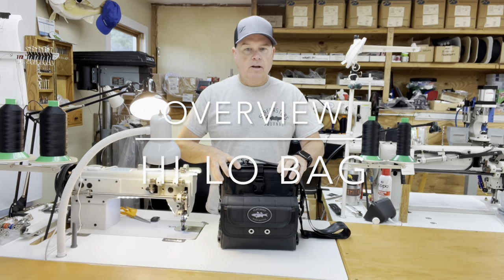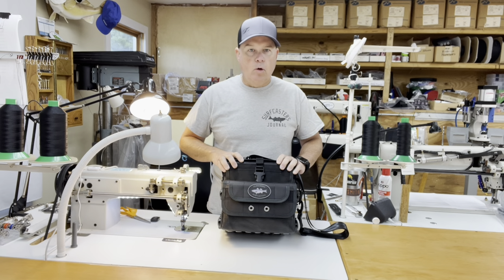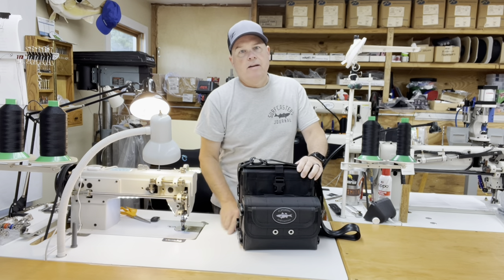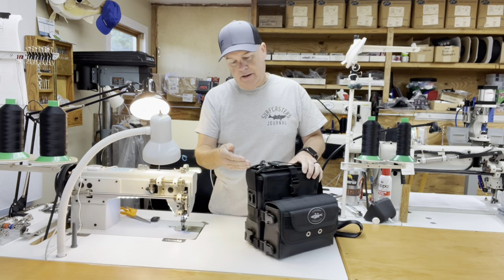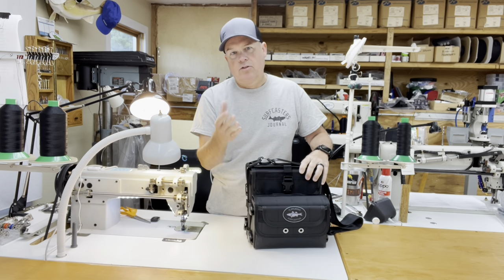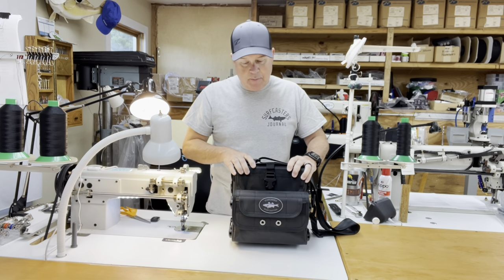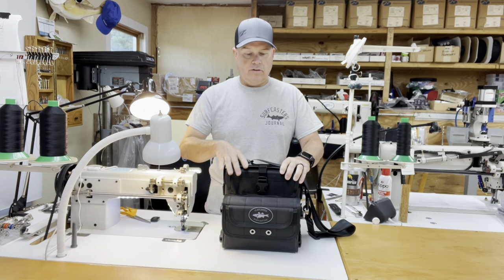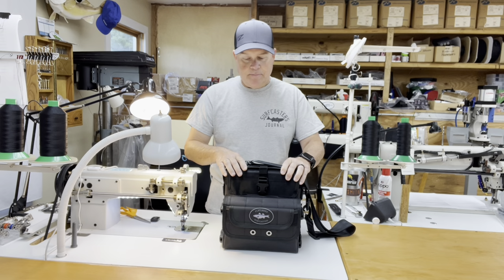Last night I finished another bag and I'm going to do an overview on it. This is one of the more unique bags that I build and it's what I call my high-low. I call it high-low because there's a high pouch and a lower pouch, so it's a really pretty high capacity bag, and it's something that I was asked for for a number of years, so I came up with this design.